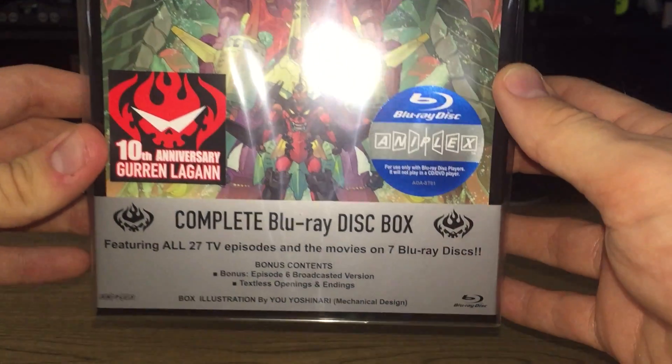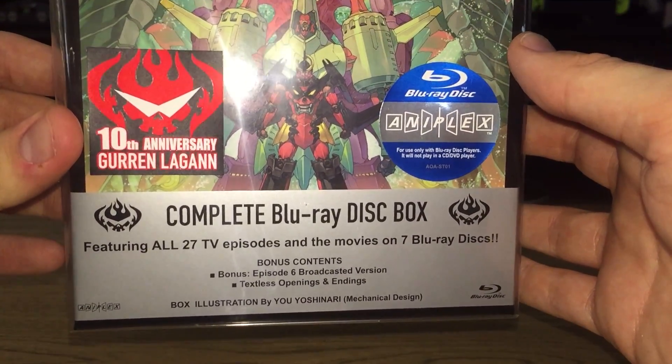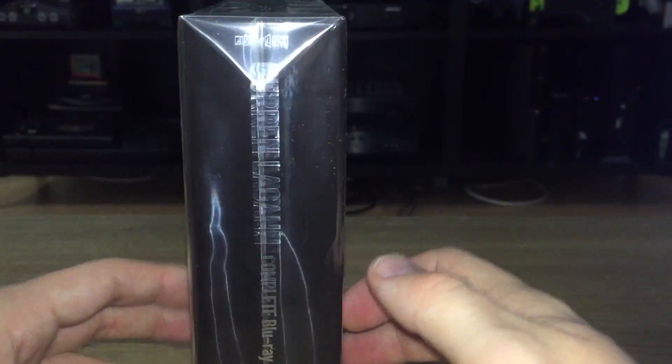This just came in today. It contains all 27 episodes, both movies, as well as a few bonuses. Just wanted to check this out right here.